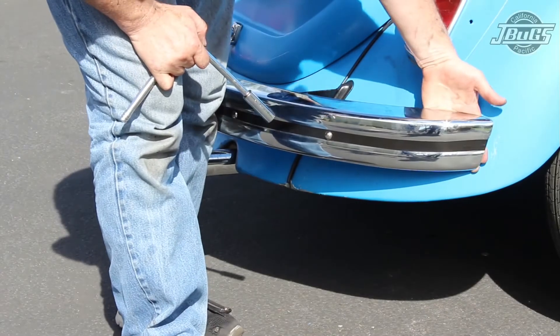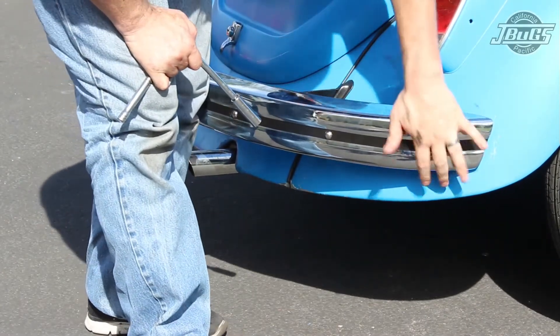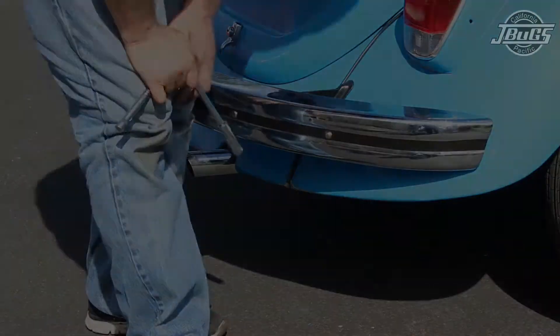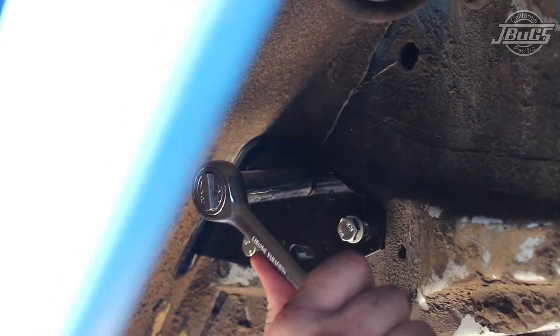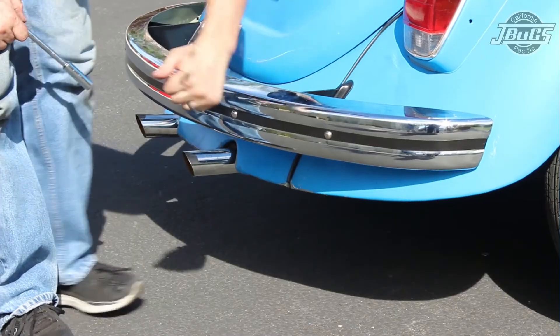As we did in the front, check the fitment of the bumper to the body, making sure that the bumper sits level, that the deck lid opens without hitting the bumper, and the gap from the bumper to the fender is the same on both sides and not hitting the fender. With the bumper fit checked, tighten down the bumper bracket to body bolts in the fender wells, then tighten the bumper to bracket bolts, and the rear bumper installation is complete.